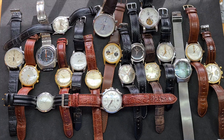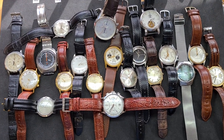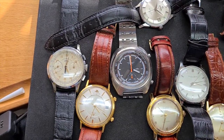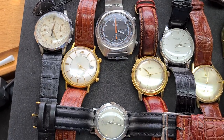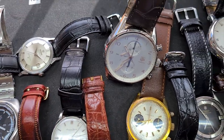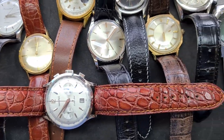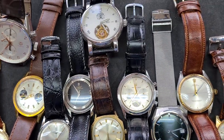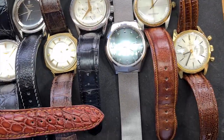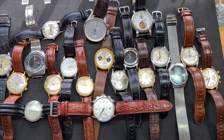Hello boys and girls, friends from near and far, welcome back to the channel. We're going to do the second installment today of my own watch collection. We did 11 watches in the first video, and we're going to do 9 in this one. I'm actually the kind of guy who counts the steps when I walk up a pair of stairs. Anyway, let's get on to the first one.